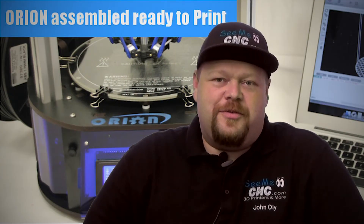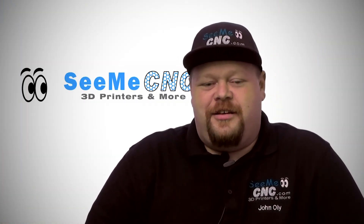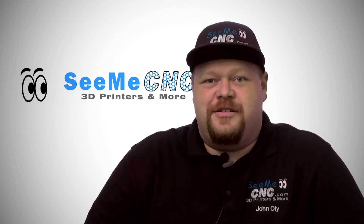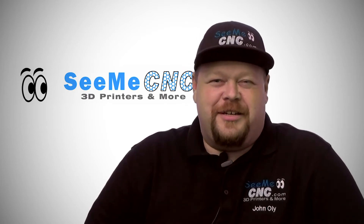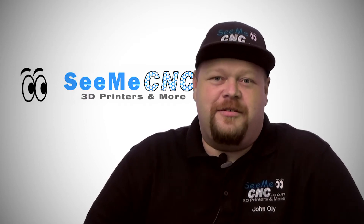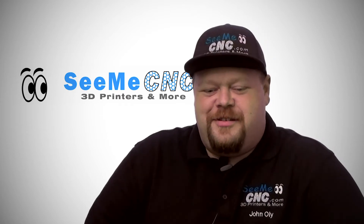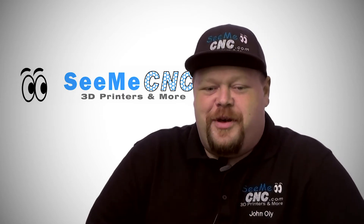We first learned about the Rotomake from Mark at our makerspace here in Indiana. One of the first things he brought to the group was his rotational molding experience, and he had an idea for a way to make a machine that people could build themselves and put on their desks. So one of the first things he brought in was the Rotomake.